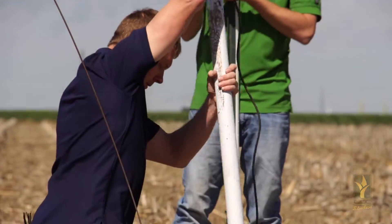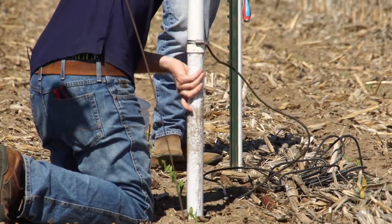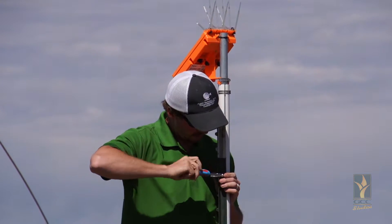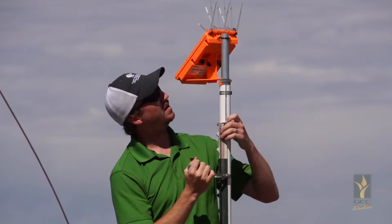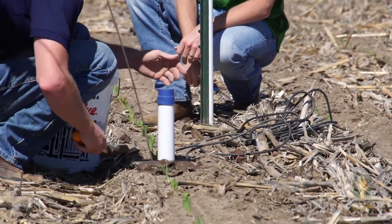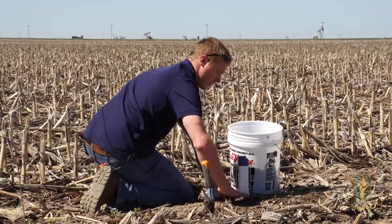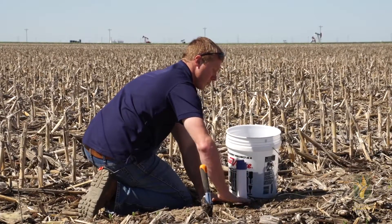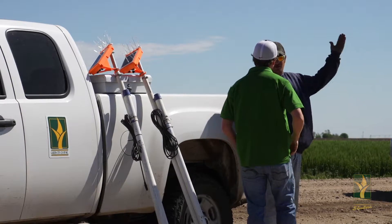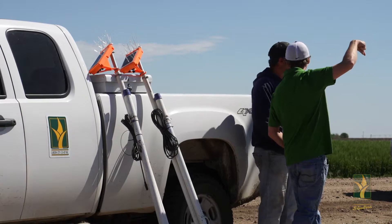It's important to wait until the crop has just emerged before we put the probe in. When we're monitoring root activity we want to make sure that we get that probe into a good stand so that way we're able to monitor what's really going on below there with the root system. So we wait until the crop is just poking through the ground and we make sure that we put that probe in-row in a good stand of corn or alfalfa or milo. This really gives the farmer a good idea of what's going on with his crop below the surface and how it's interacting with the water.